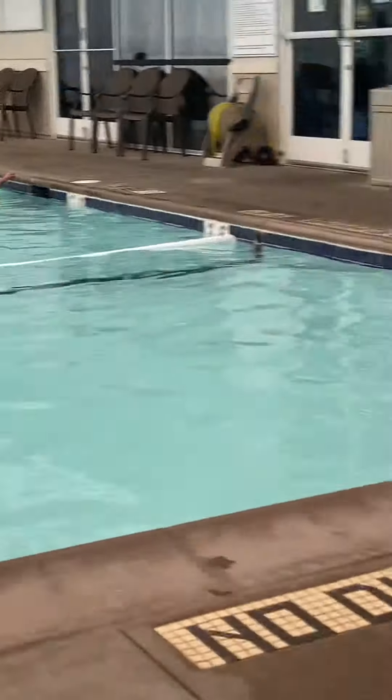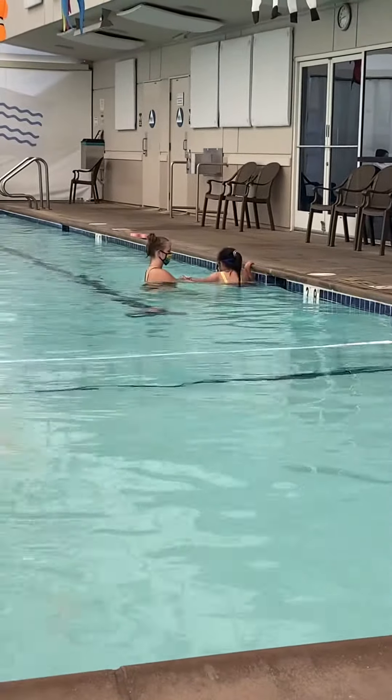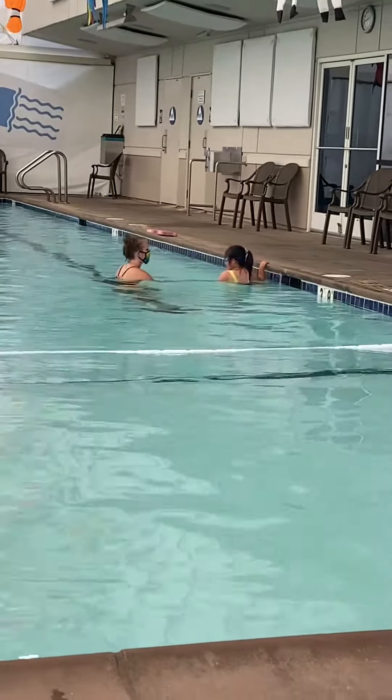You guys, this is Caroline's first ever swimming lesson and she's super excited — just watch her right now.